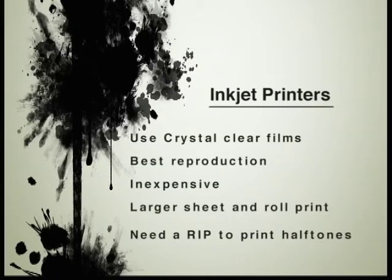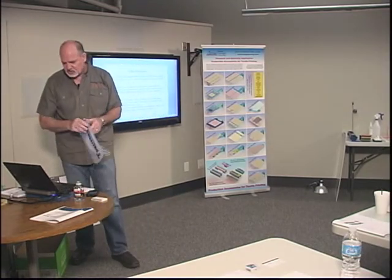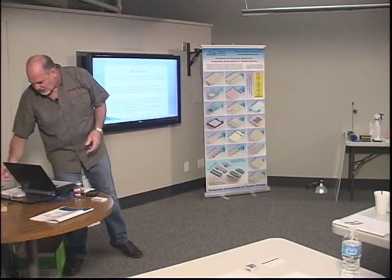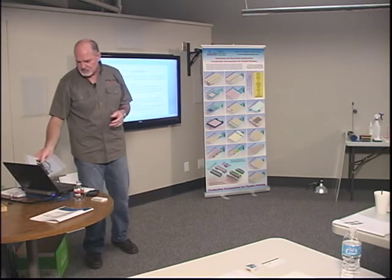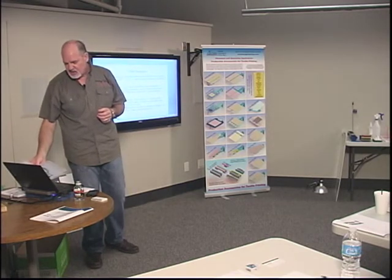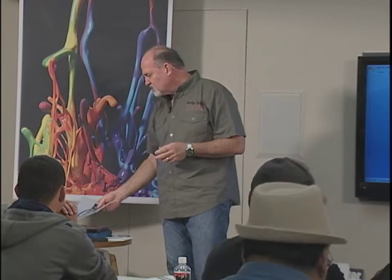Inkjet printers use crystal clear films, give the best reproduction, and have gotten very inexpensive. They come in larger sheet and roll print capabilities. You will need a RIP — a raster image processor — to print halftones; you can't print halftones without a RIP. The final system is direct-to-screen: you put a screen into a printer and it inkjets the film directly on there. You still have to go through the same processes, but it eliminates all our film — you just have a file you work with. Wax systems are also available now, still relatively new, and a very clean way to reproduce art.